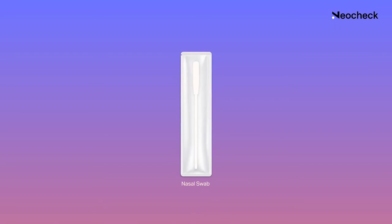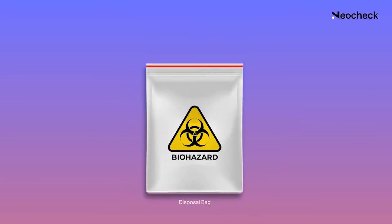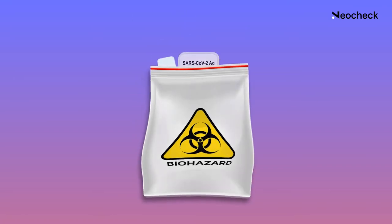Here's how it works. Every test kit includes the following materials: a nasal swab, a pre-filled extraction tube, and the test card. You'll also receive a disposal bag included in the kit so you can discard the used kit safely.